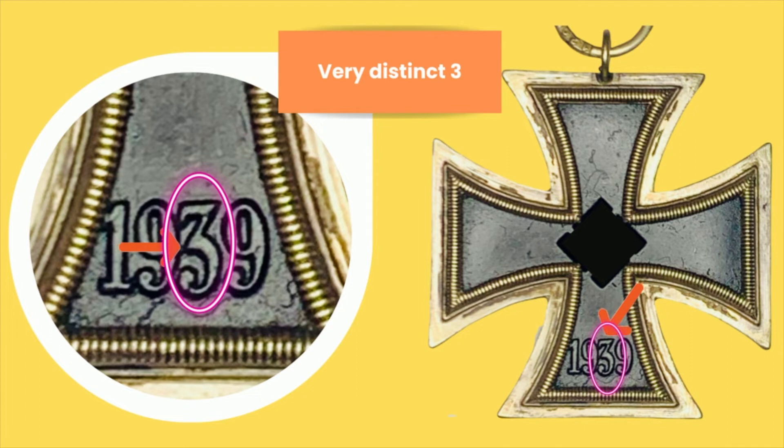Apparently, there are two types of core for this maker. This is core type A, or core type 1. Core type 2 uses the design by Maker number 4, or Steinhauer and Locke. Core type 1 has this Tink 3 that can be found with this maker's core.